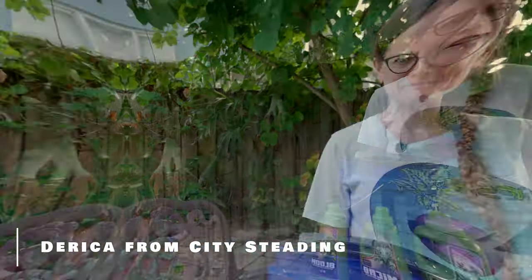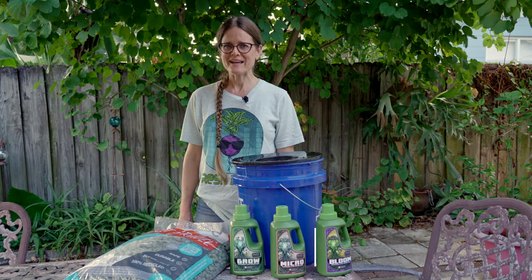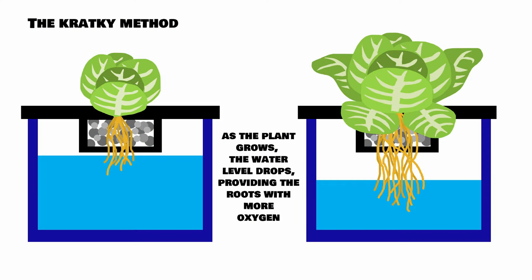Let's grow some leafy greens with an easy Kratky hydroponics setup. What is Kratky hydroponics? This is a passive hydroponic technique that suspends plants over a reservoir of nutrient-rich water. It is one of the simplest ways to create a hydroponic setup, as it doesn't require any electrical devices other than lighting if natural light is not available.